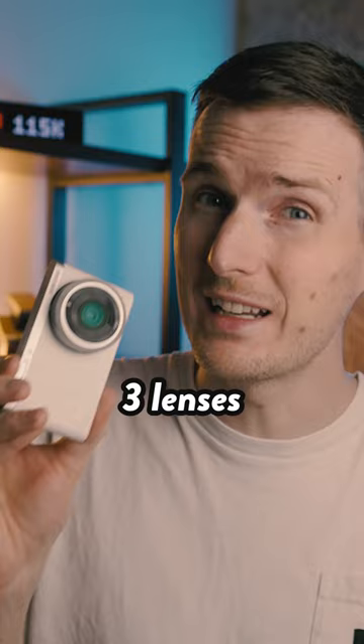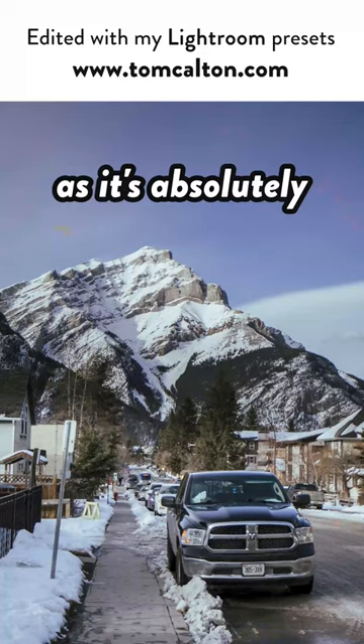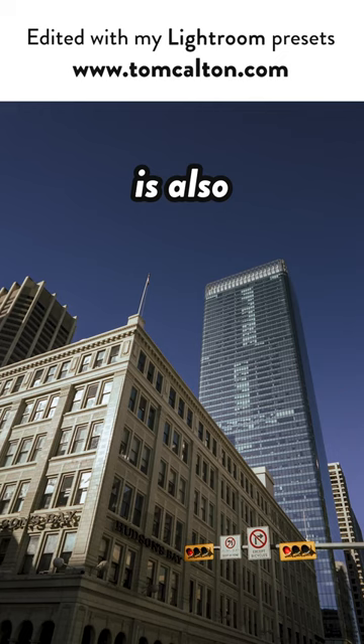Unfortunately, Samsung only ever released three lenses for this camera, but this 9mm has to be my favourite of the bunch — it's absolutely tiny and the image quality is also pretty damn good.